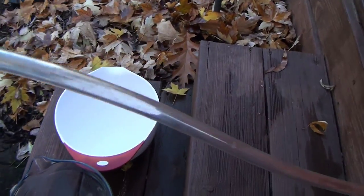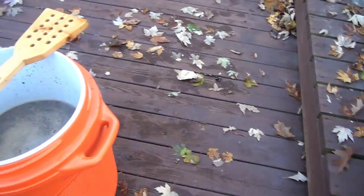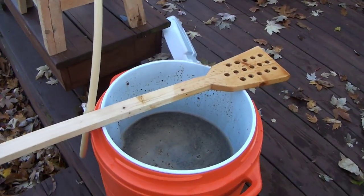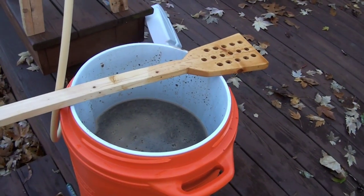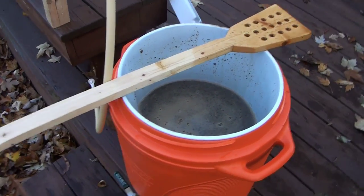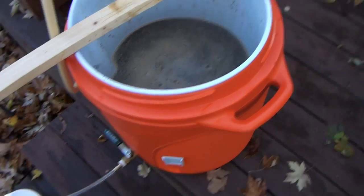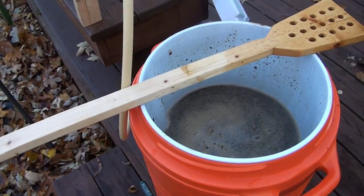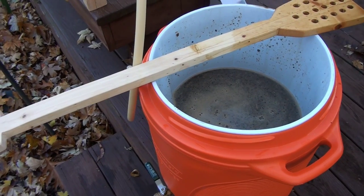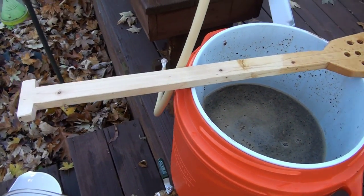What I do is a batch sparge. You can do batch sparge or fly sparge. I did a fly sparge one time and didn't really care for it — seemed like a lot of work, took a lot of time, was more difficult, and didn't seem to work as well. With a batch sparge, you drain all the liquid out of the mash tun first, pour in some sparge water, stir it up, drain again, and repeat. That works really well for me.